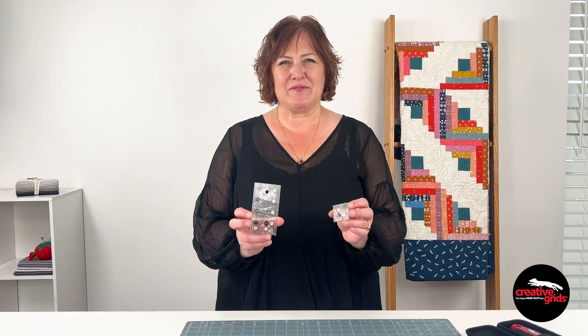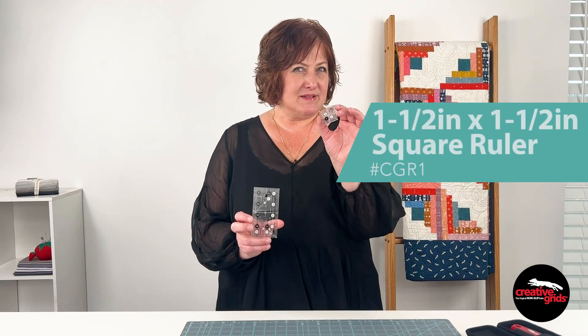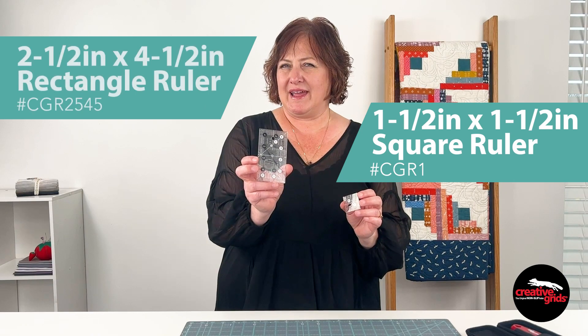Hi everyone, it's Maria from Creative Grids and today I've got two new rulers to show you: a one and a half inch square and a new two and a half by four and a half inch rectangle.